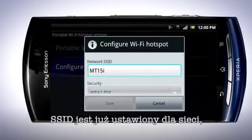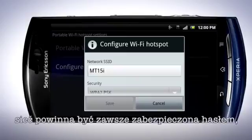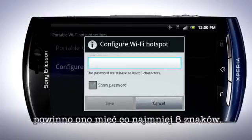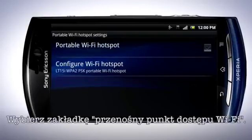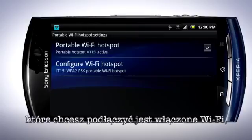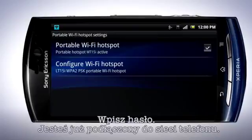The network SSID is already filled in, but if you wish you can give it another name. For security reasons, the network should always be password protected, but you can also set the hotspot to be an open network. Set a password — it should have at least eight characters. Tap Save. Now tap the checkbox for Portable Wi-Fi Hotspot. When active, you will see this symbol in the status bar. In the device you want to connect to, make sure that Wi-Fi is turned on and search for the network. Fill in the password and you are now connected to the phone's network.